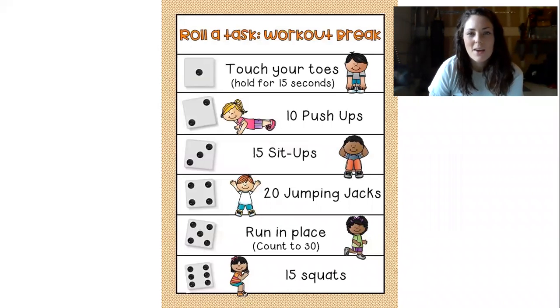Hey little longhorns, Coach T back with another Fitness Friday video. Today's activity is called Roll a Task. This game is great for a brain break you can use any time throughout the week.